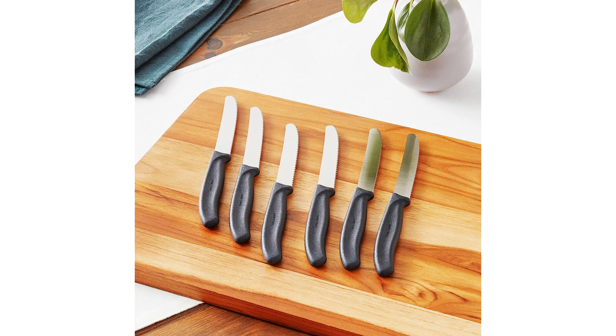The set includes six knives, which is perfect for a family dinner or a gathering with friends. The knives come in a compact box that is easy to store and keep organized.